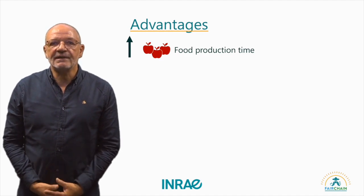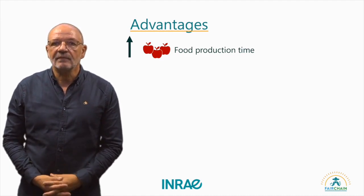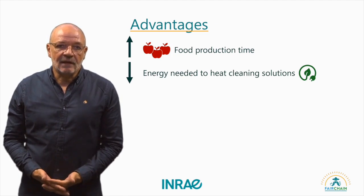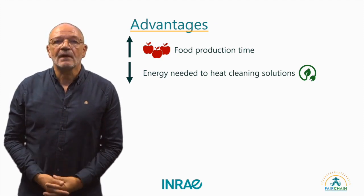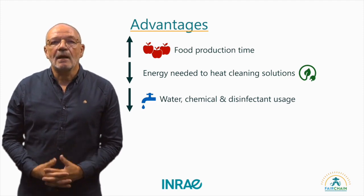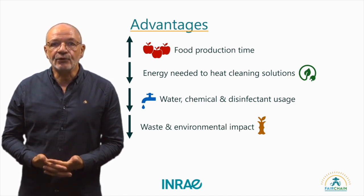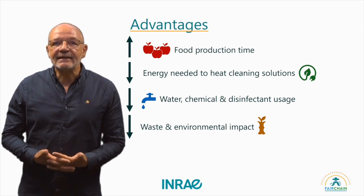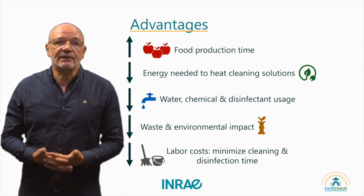The implementation of hygienic design offers several advantages: increased production time due to less shutdown time for cleaning and disinfection, decreased energy demand as high temperatures and flow rates become unnecessary, reduced water and chemical usage due to higher hygiene levels, decreased waste and environmental impact by minimizing the use of water and chemicals, and lower labor costs by reducing sanitation time.